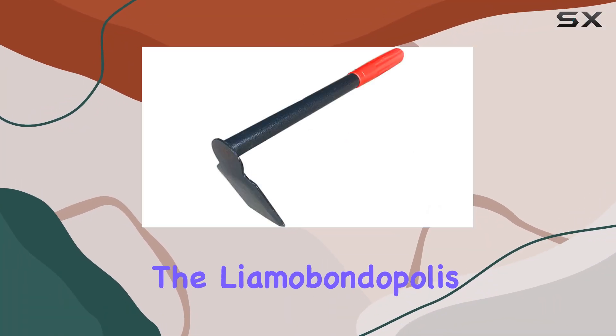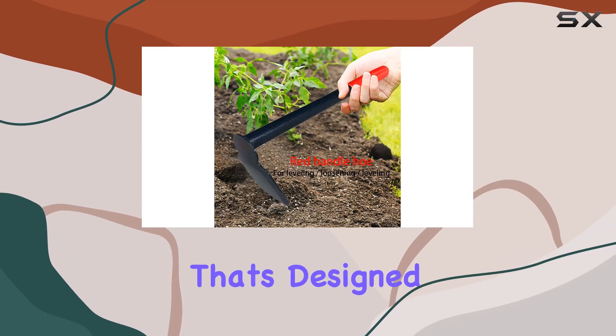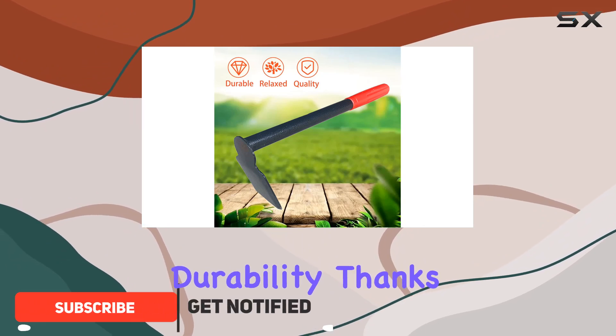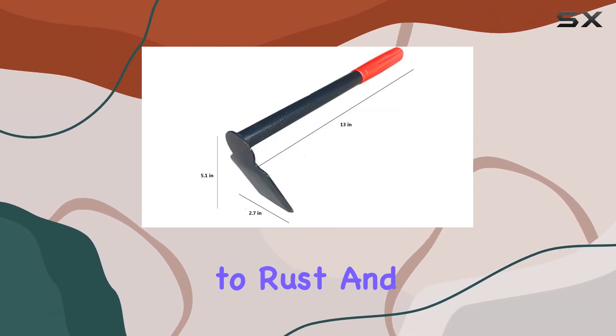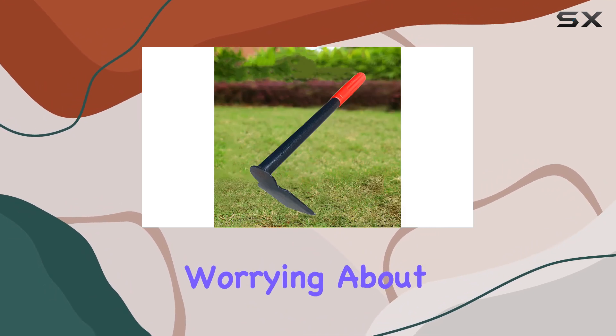Today, we're diving into the Lime Obondopolis Hand Hoe and Digger, a standout gardening tool that's designed to make your gardening tasks easier and more efficient. This tool boasts exceptional strength and durability, thanks to its high-hardness steel construction. One of its most impressive features is its resistance to rust and breakage, which means you can rely on it for years without worrying about deterioration.